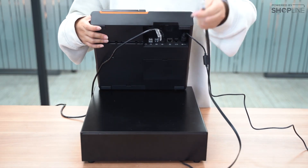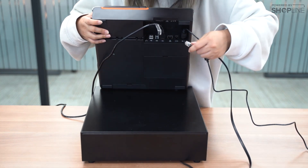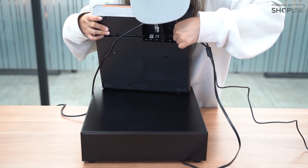And next, for the cash box, it is a telephone line input where you can input at the second output, like so.